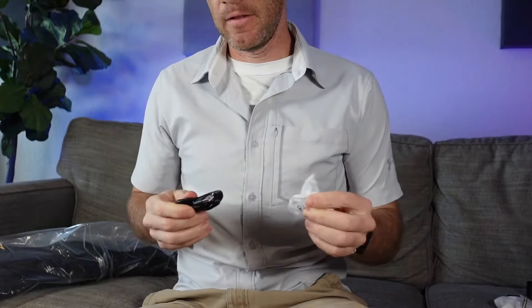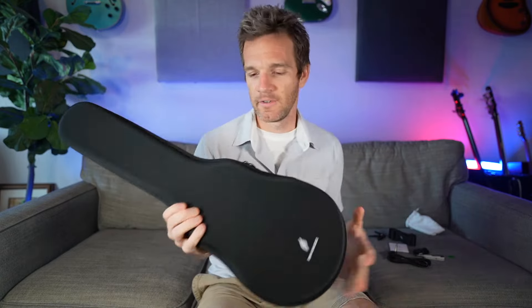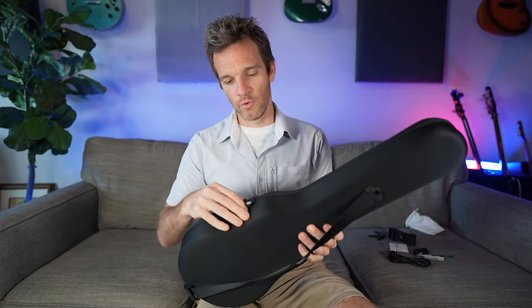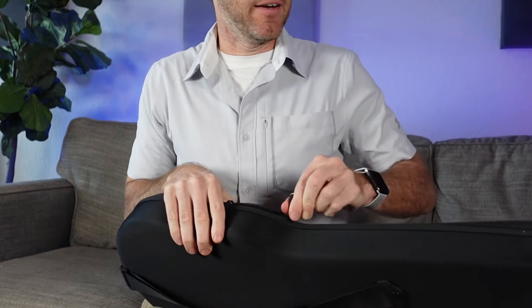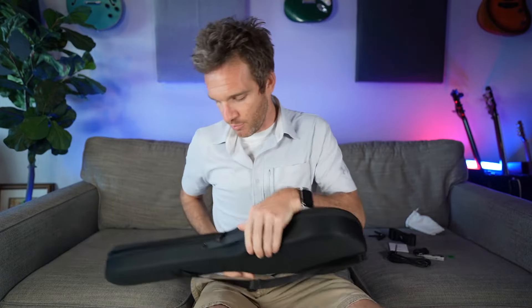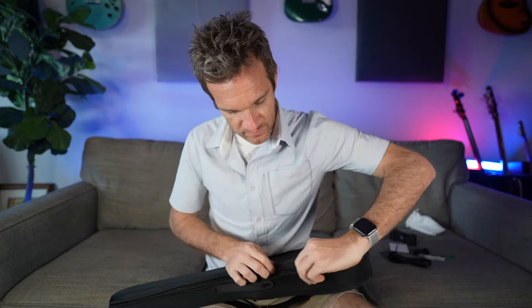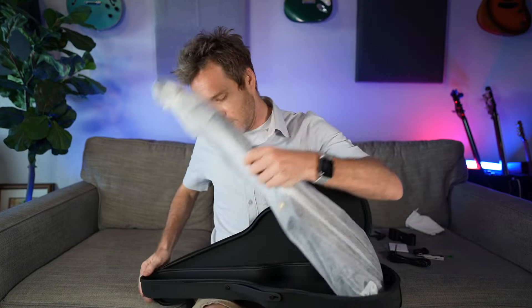What else? Oh, a USB cable — love that, wonder why we need that, let's find out. The classic Enya carrying case, I love it — it always has that amazing new product smell. They really do it right with the packaging; it's kind of incredible given the price point for these really nice instruments.